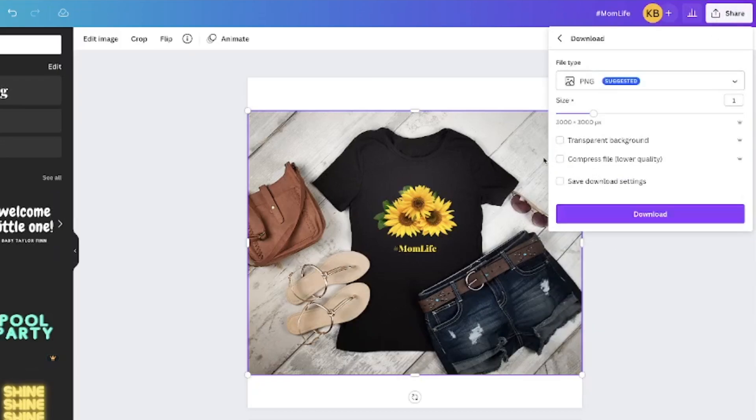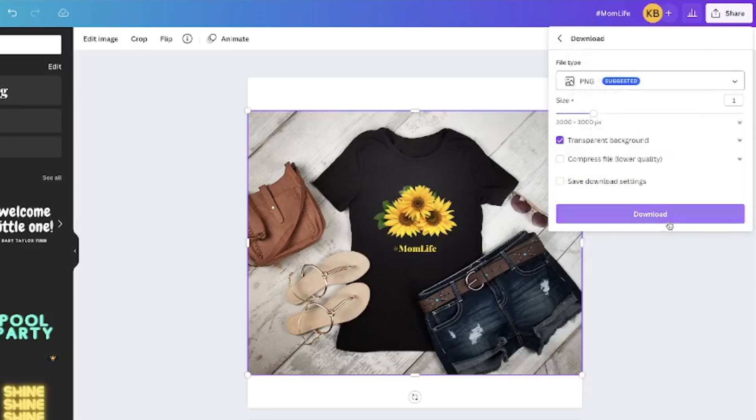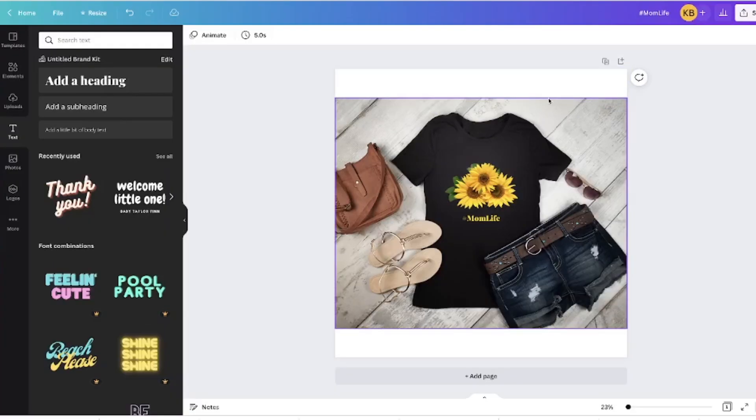Now I'll click 'Share' and then 'Download.' Since this is on a flat lay it doesn't necessarily need a transparent background, though you can select transparent background if you want. You can choose your file type — JPEG, PNG, PDF — however you want it. All you do is download it. I'm not going to download this file, but that's the process.